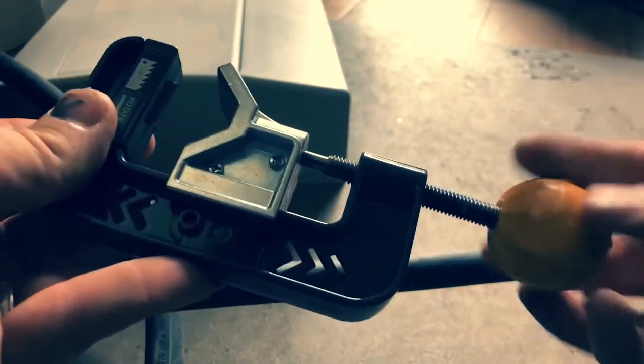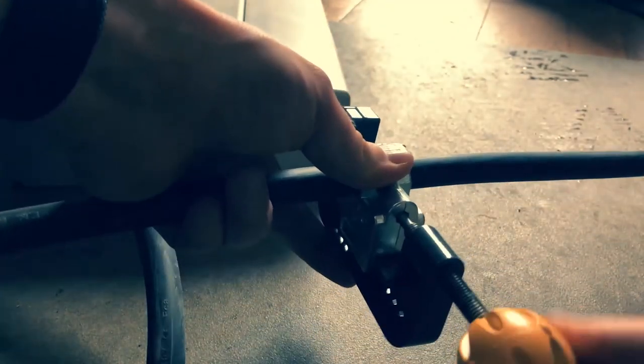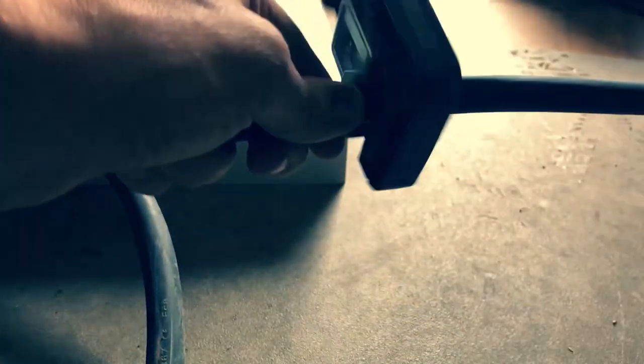Here is my CK Armourslice tool in action. Check the link in the description if you want to see one for yourself.